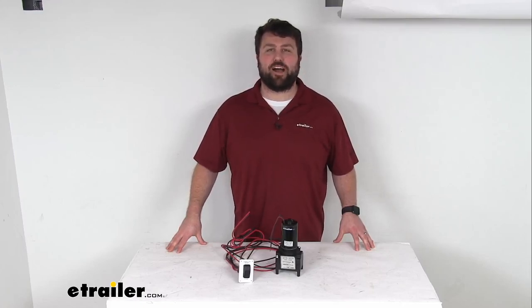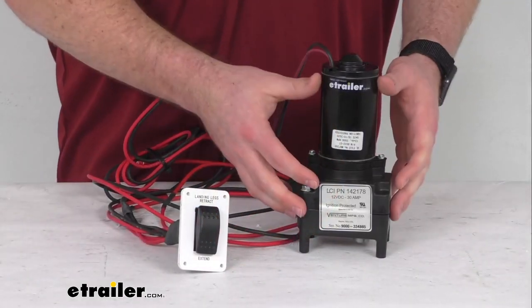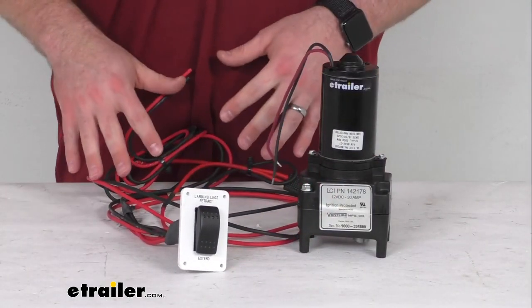Hi there, I'm Michael with eTrailer.com. Today we're going to take a quick look at this Lippert standard 5th wheel landing gear motor with IP rated switch and harness.